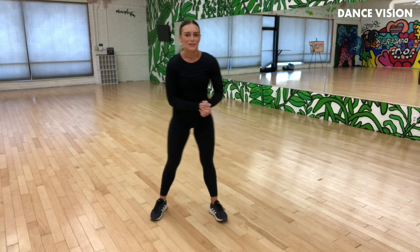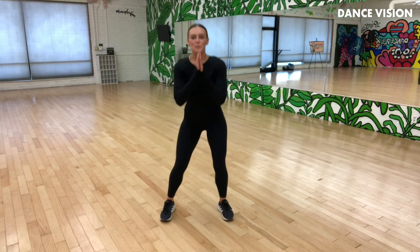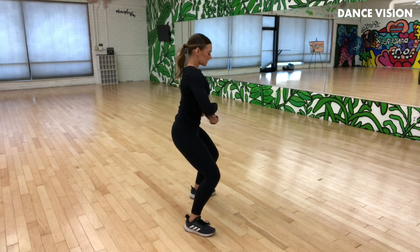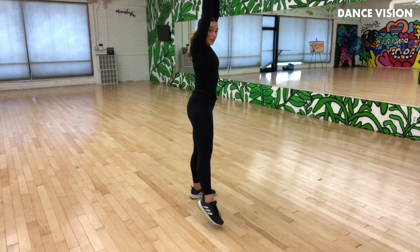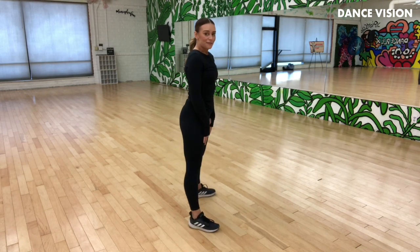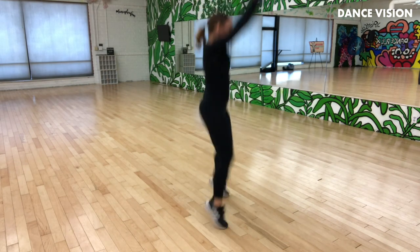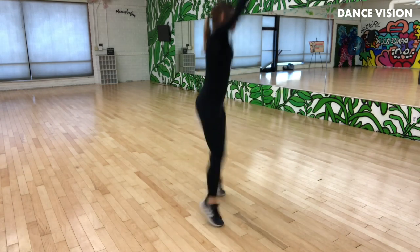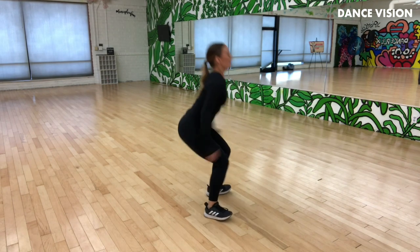We're going to go right away into jump squats. Find that squat position — bum not out, nicely tucked in, straight spine. Go back, jump up, land on the ball of the foot and sink back down. Let's do five of those. Up, down, up, down — inhale, exhale. Last two, last one.